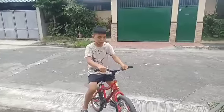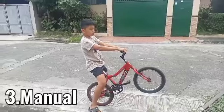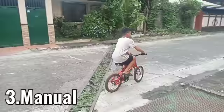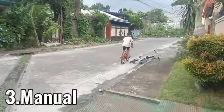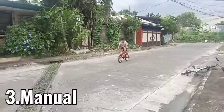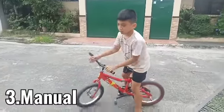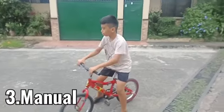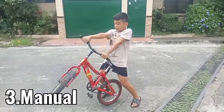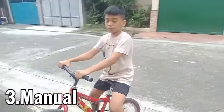The third trick is the manual. The manual consists of lifting your front wheel and balancing with your back wheel. I'm going to show you a preview of it. For this trick, you need to lock up your hands and don't turn the bars, because you're going to lose your point of balance.